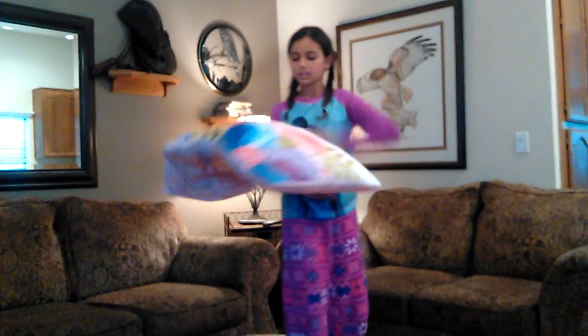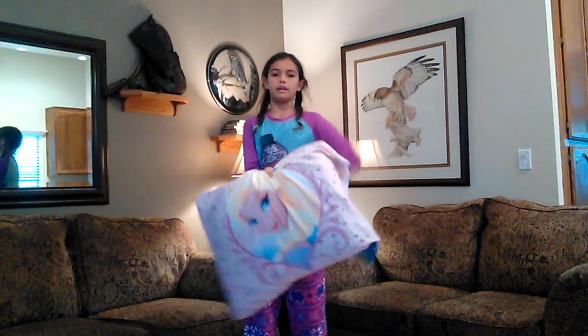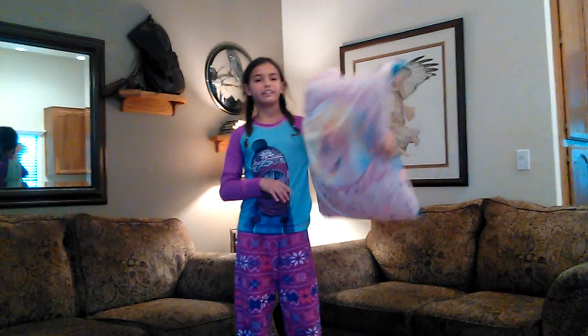And there we have it — a quick and easy way of putting a pillowcase on a pillow. Thank you for watching. Bye.